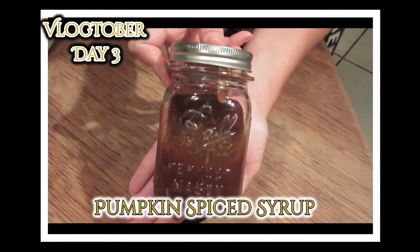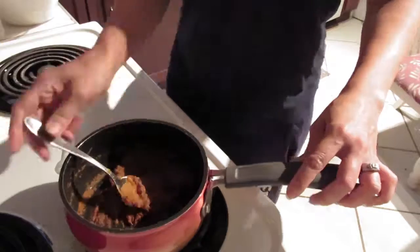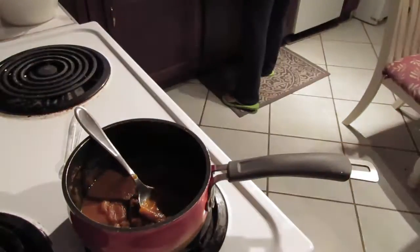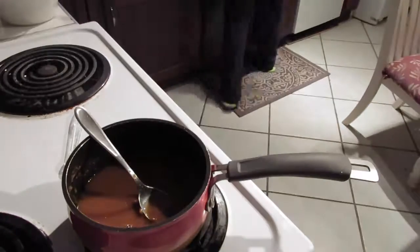Hi guys, welcome back to my channel! I'm going to show you how to make pumpkin spice syrup for pumpkin spice lattes, for your coffee, or on pancakes, on ice cream, whatever.